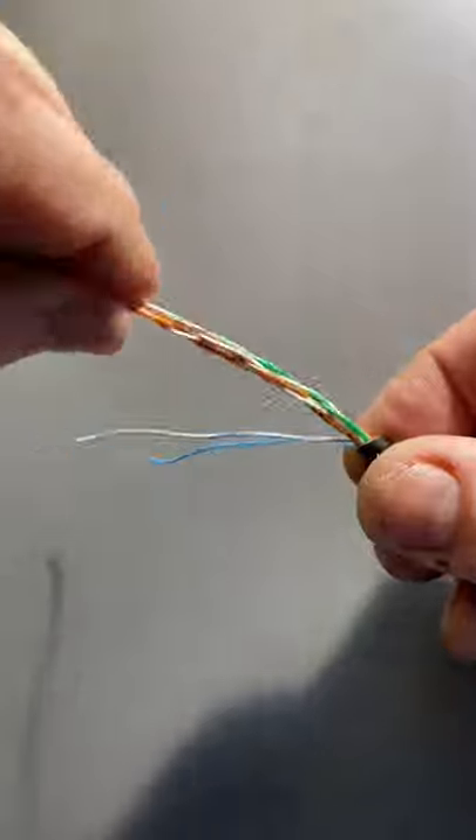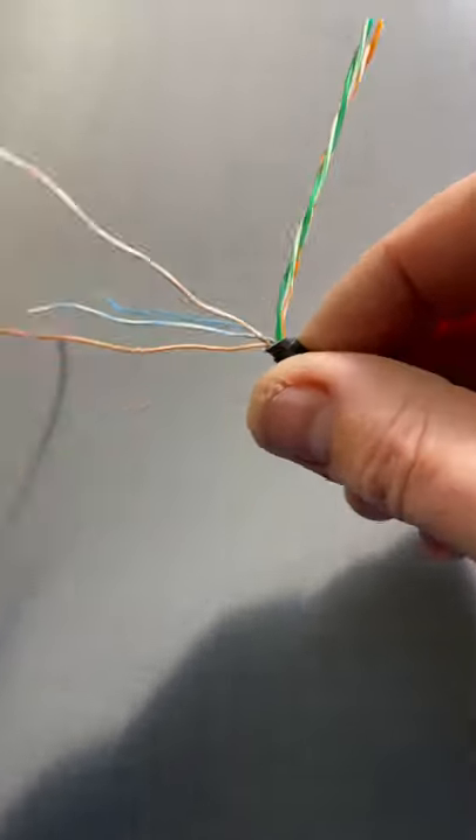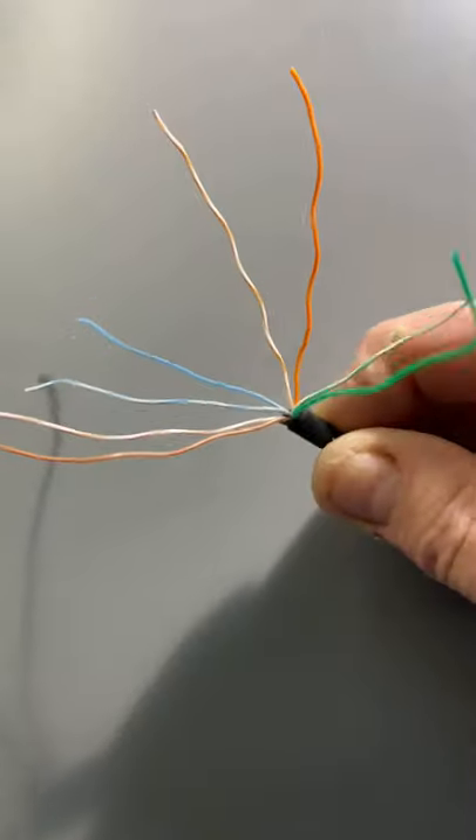This is to make either a T568A or a T568B. I'm going to put the wiring diagrams at the end, so pause it at the end.